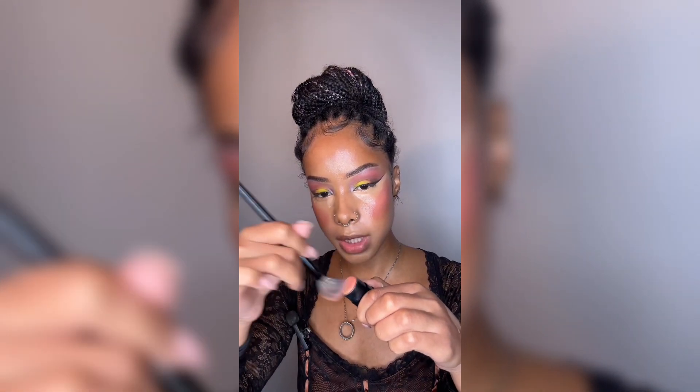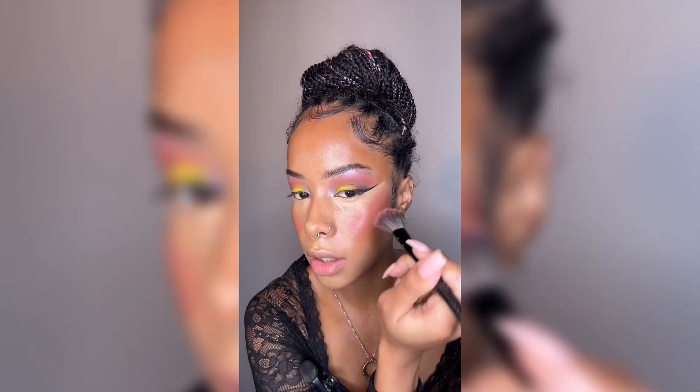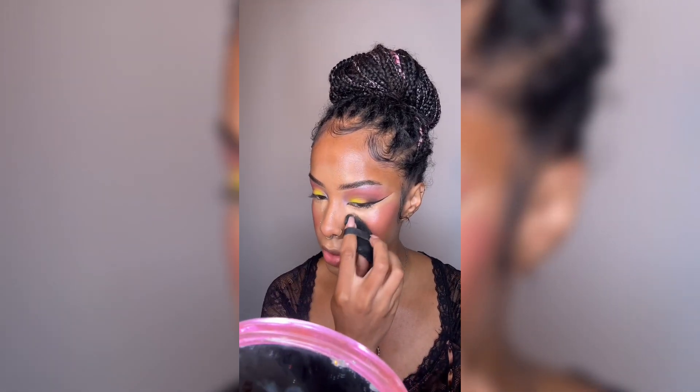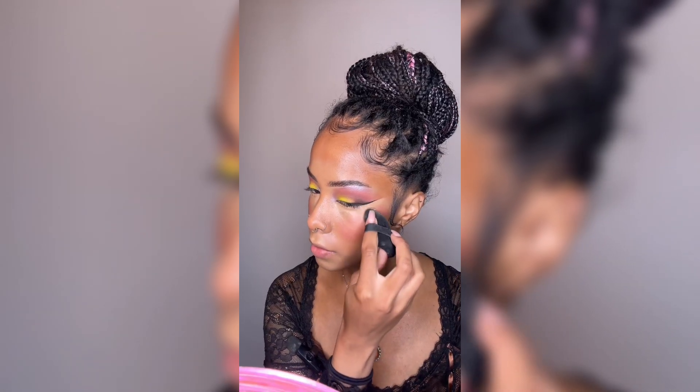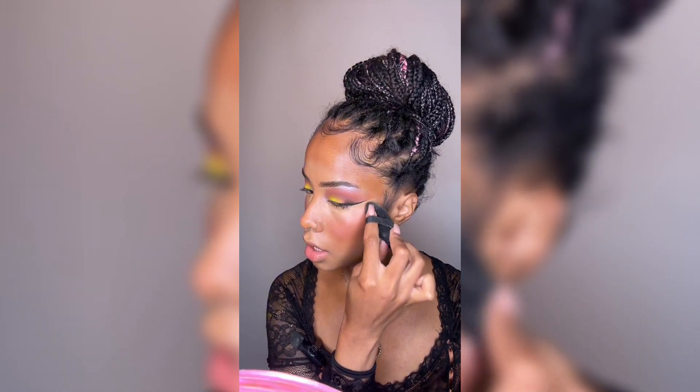On top of it I'm going to take some Glamzilla Nude Stix in the shade Flirty and Thriving — just put a little on top. We're using a sponge at some point; I believe it was this part, so I'm going to use my powder puff and just blend our blush and concealer in together.